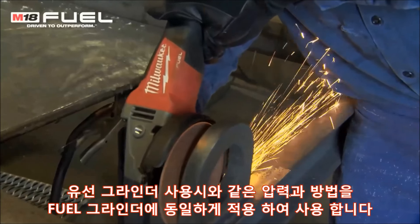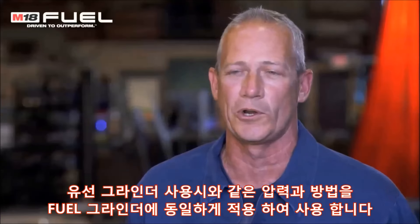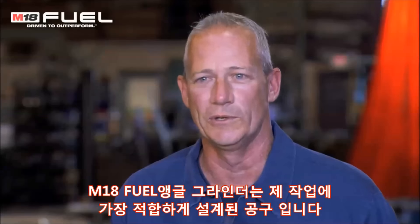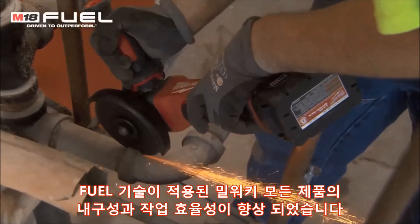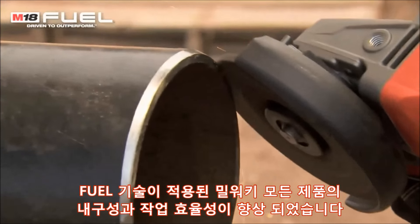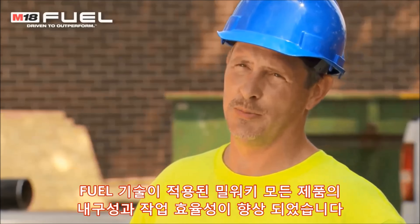Using the same pressure and same procedures I would use with the corded grinder, I use with the fuel grinder. It is very well designed to use for what we do. I feel that the new fuel grinder fits the bill where Milwaukee is going with all their fuel products — they're durable and they're built to last.